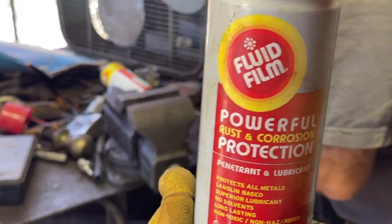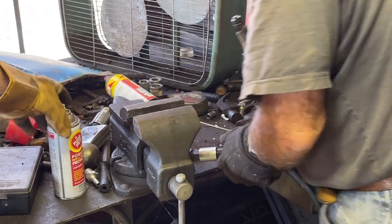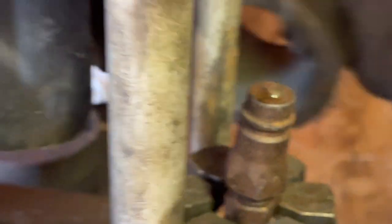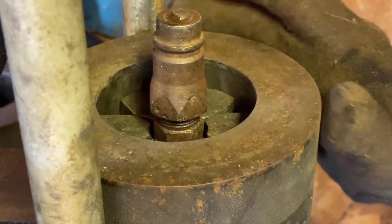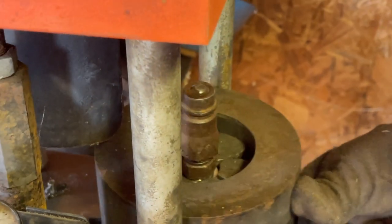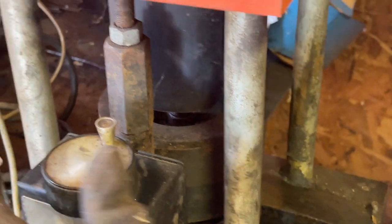That stuff's golden — it works. And we can do it one more time. Still the same pressure, nothing's changed.